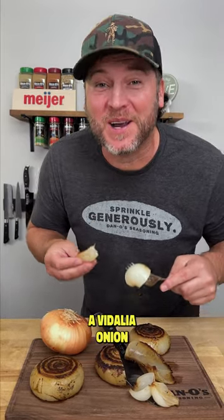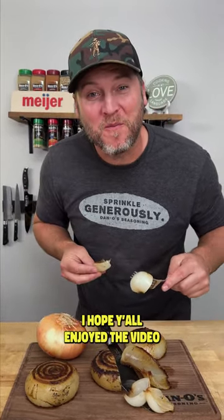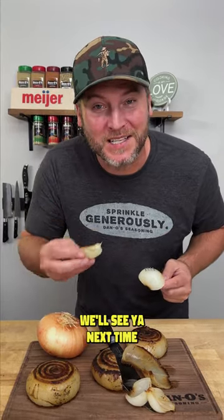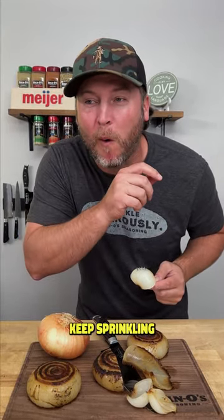That is how you make a Vidalia onion. Hope you all enjoyed the video. Leave a like, leave a comment, let me know what you think. We'll see you next time. Keep sprinkling.